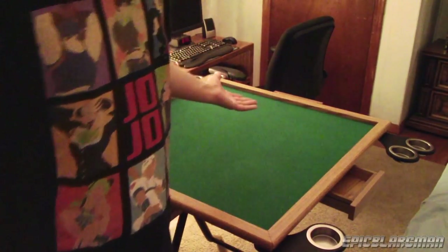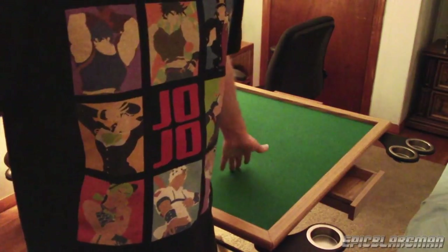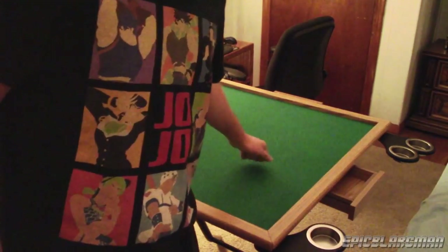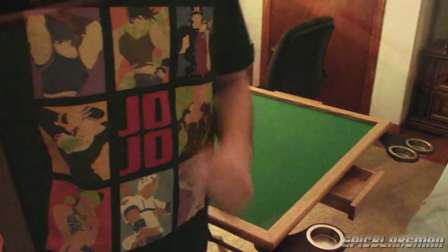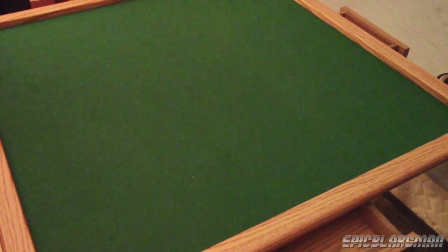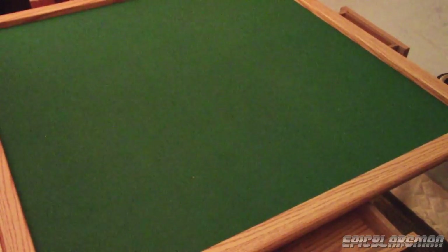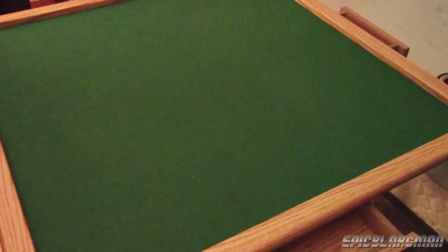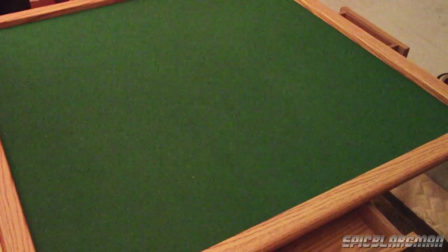Overall, if you're into mahjong or you just want a really good table to play gambling games on, I would personally recommend this table. It's awesome — I think it's worth the money. Now here is the second part of the review, where I'll be reviewing Yellow Mountain Imports Japanese Reach — or Riichi, however you'd like to pronounce it — mahjong set.